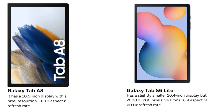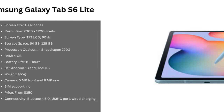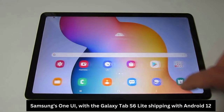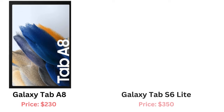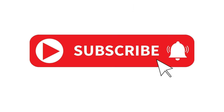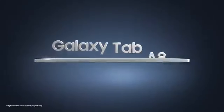And now for one of the biggest factors: price. The Galaxy Tab A8 is the more affordable option, starting around $230, while the Galaxy Tab S6 Lite starts at about $350. While the S6 Lite is more expensive, you're paying for those extra features like the S Pen, better display resolution, and faster processor. If you need a budget-friendly tablet for basic tasks, the Tab A8 is a great choice. But if you're after more productivity features and better performance, the S6 Lite offers a lot more bang for your buck.